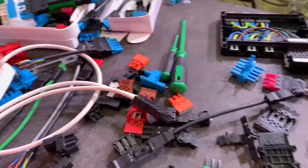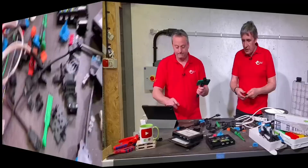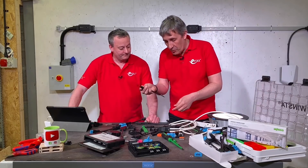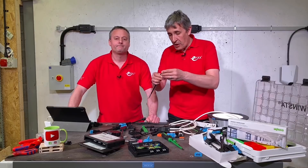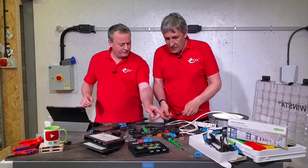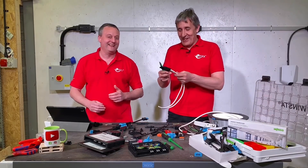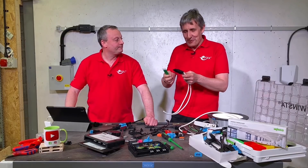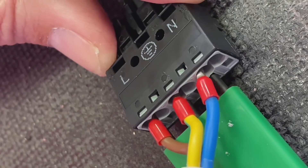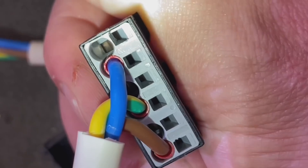The two screwdriver-looking tools operate the cage clamps — this is a Wago system so we're not using screws on connectors, we're using cage clamps. The most desirable installation option is pre-manufactured leads from the factory that you can't take apart. But if you need to do the loop-in loop-out version on site, you use the operating tool to open the cage clamps, insert pre-ferrulled cable ends, and pull the tool out — connection made.